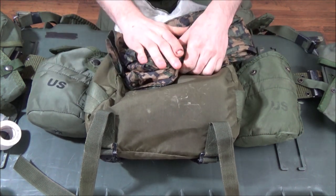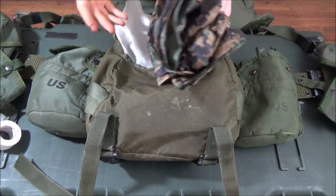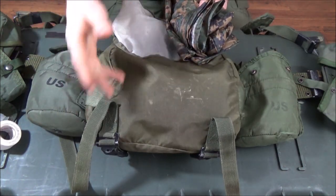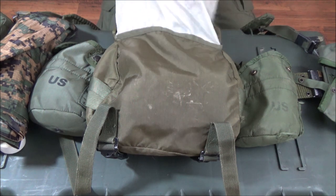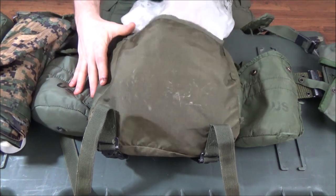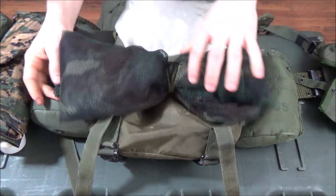This poncho weighs only a few ounces and is hooded. You'd have to take off your gear to put it on, so I'm going to keep it inside rather than lashing it on externally — I don't want any more snagging or extra straps to deal with. I'd have it on top on the inside, since most likely that's the thing I'd need most depending on the situation.